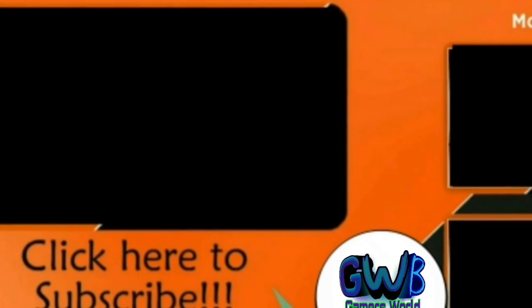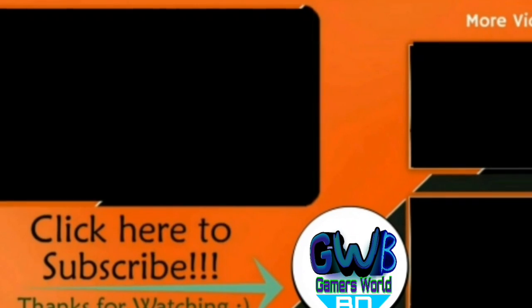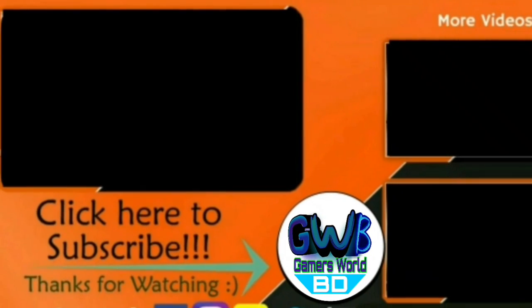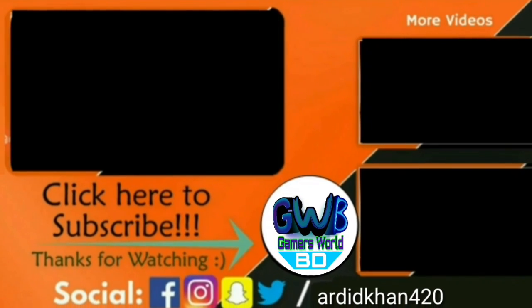So friends, if you like our video then hit the like button and subscribe to our channel so that we can give you another interesting video like this. Goodbye, see you at the next video.